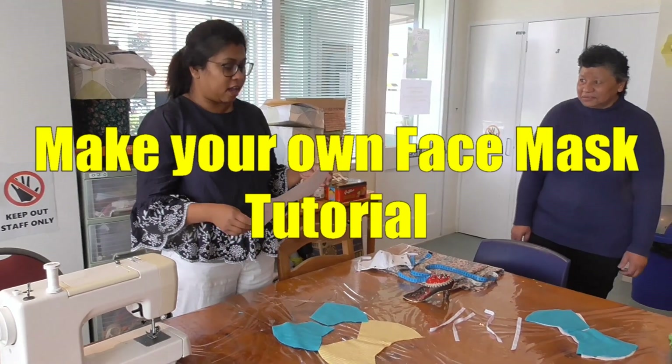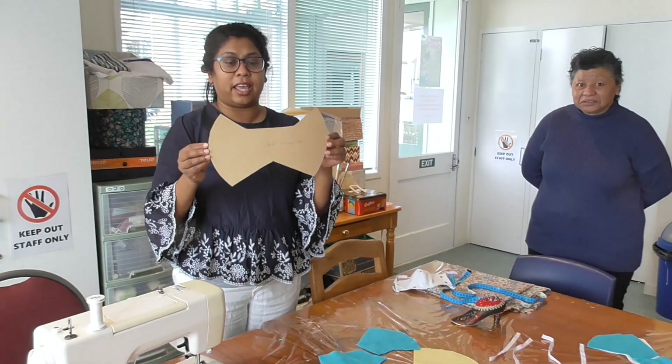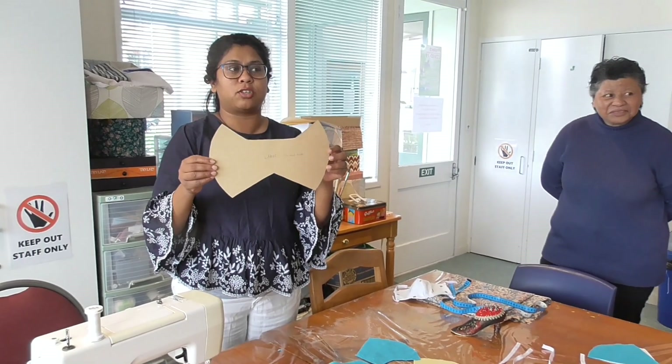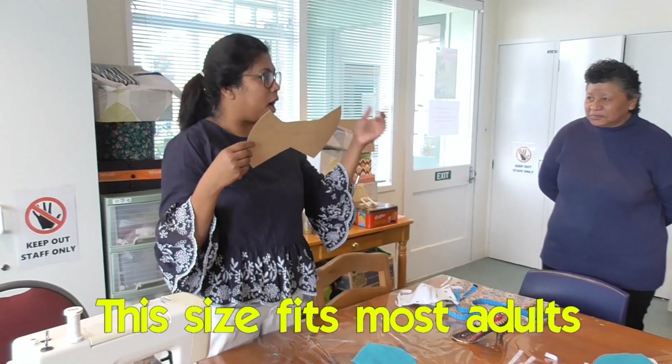Today Carol, Wa, and I are going to show you how to make a face mask. This is the pattern we're going to use today. If you want to pick the pattern, there's a link down below — click the link and pick. This is the large size; it's going to fit me, Wa, and Carol.